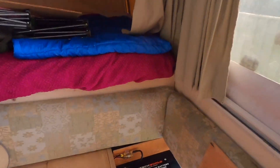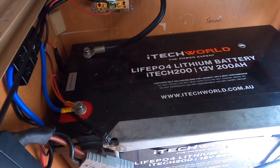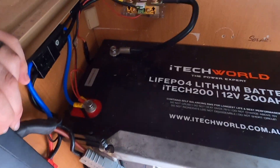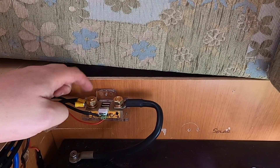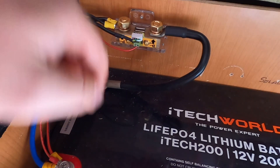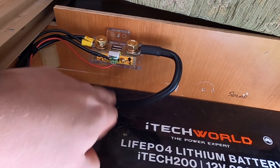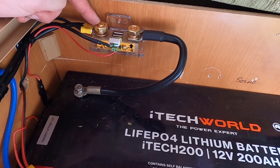I'll take you up in the van and have a look at how the install goes. You can see there's our 200 amp battery from iTechworld and our charger down beside it. The way this system works is your shunt - your battery monitor - monitors every incoming and outgoing negative of your battery system. I've got one big 200 amp negative cable, so one cable comes up to the shunt and then all of the negatives for the whole system come off the other side of the shunt.